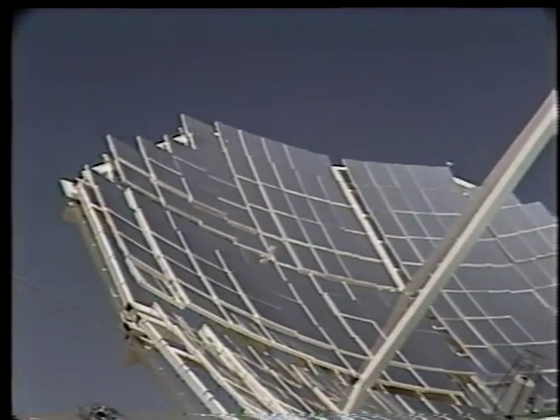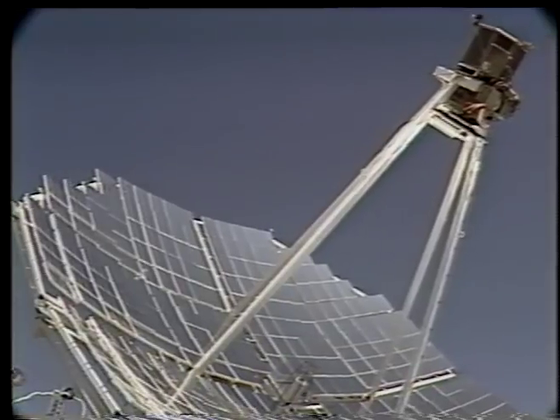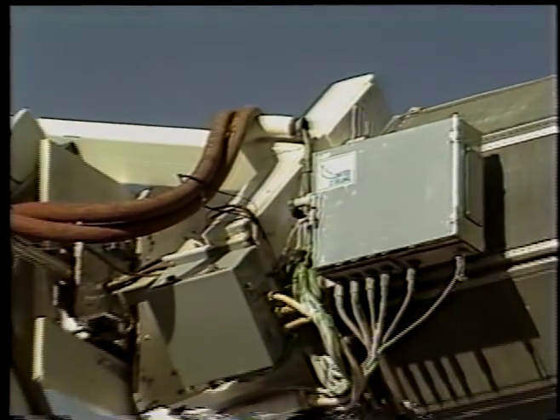Vanguard incorporates the most advanced technology available. Solar radiation striking the dish is focused through an eight-inch diameter aperture in the solar receiver, which is suspended at the focal point 20 feet above the dish.